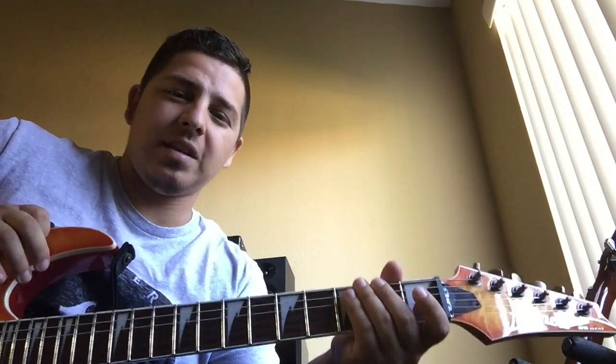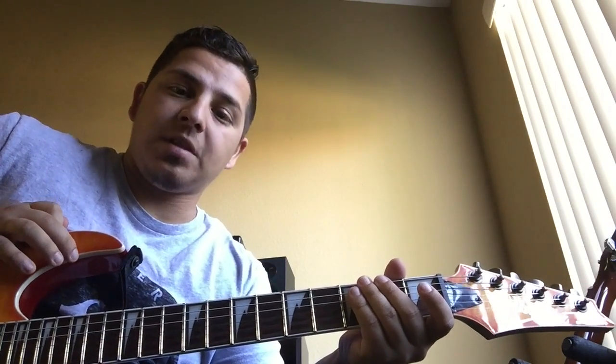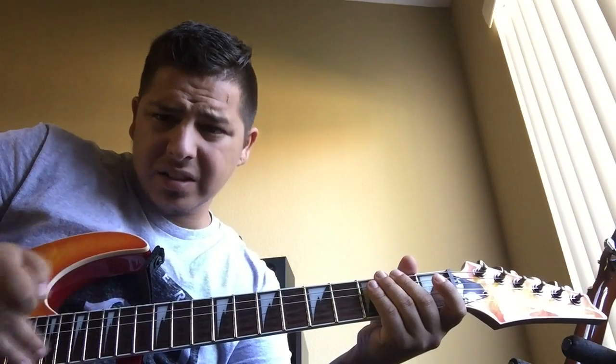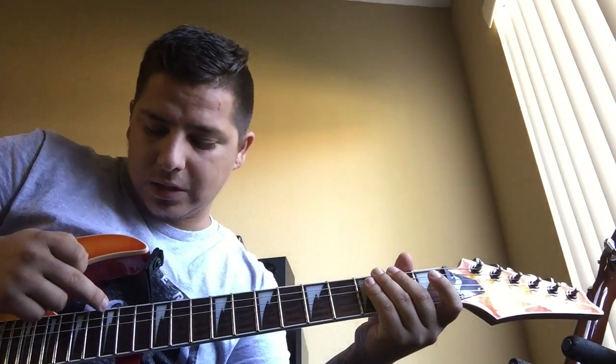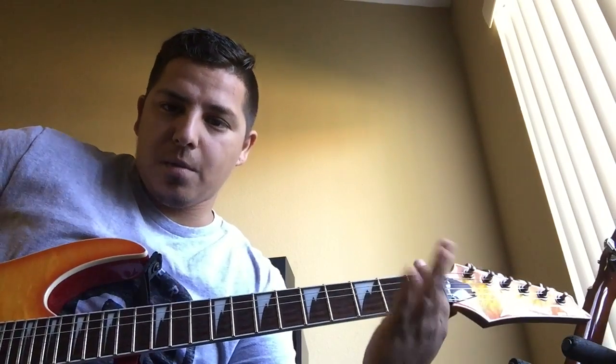What's up guys, good morning. Today I am going to be playing simple metal riffs in Drop D. If you don't know what Drop D is, it's pretty much standard tuning but you're dropping the top E string, so it's D A D G B and E. That's the tuning — it gives you that one-bar chord.